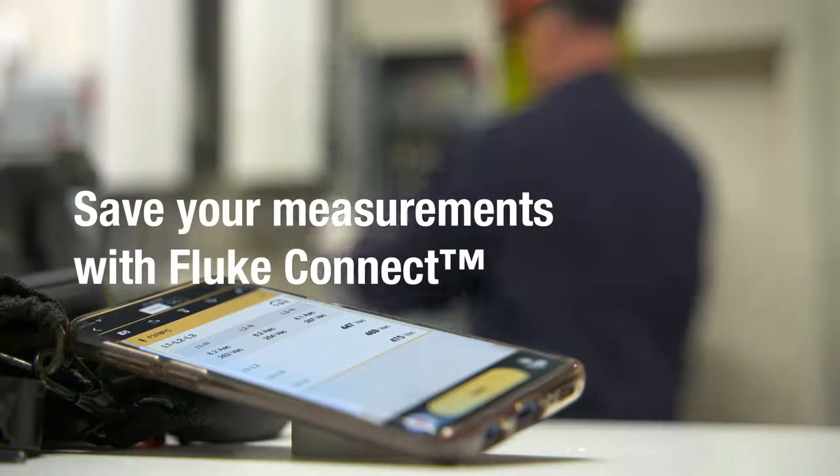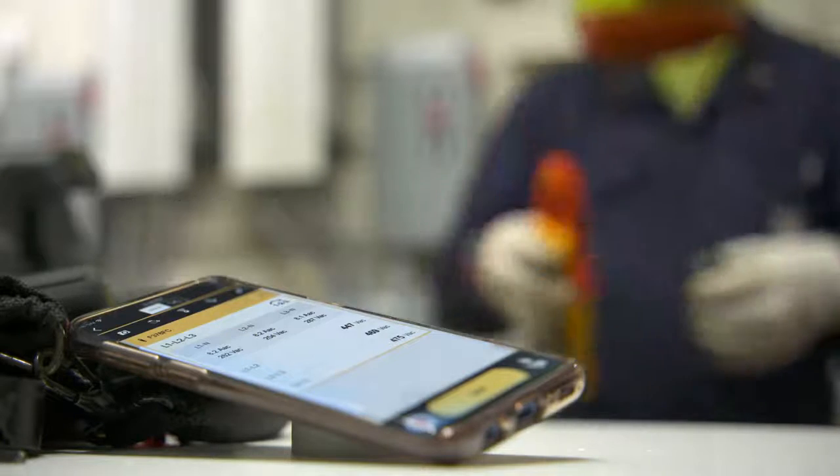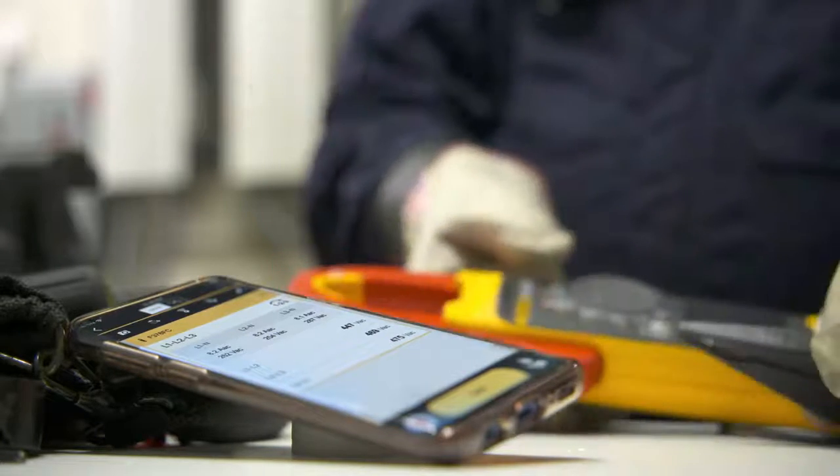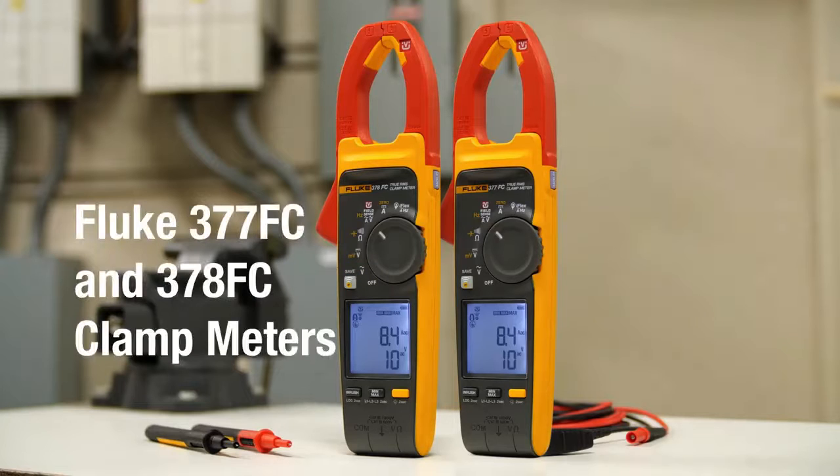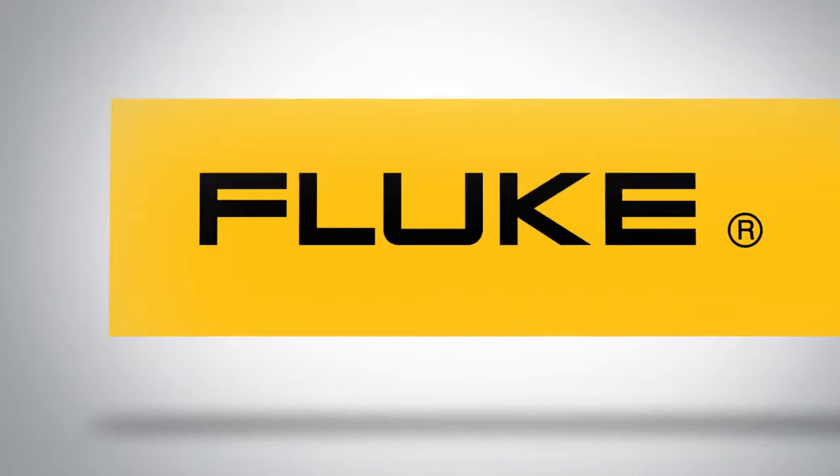Send your measurements to your smartphone with Fluke Connect, enabling you to compare today's values with past readings. Fluke clamp meters with FieldSense technology — measure voltage and current simultaneously with your clamp jaw. Visit Fluke.com for more information.